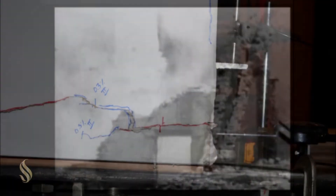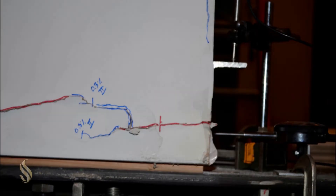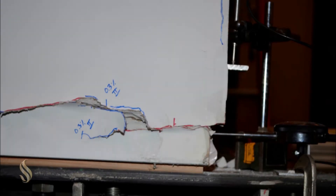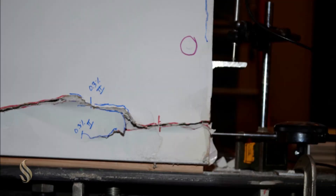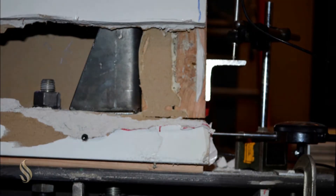What we've done is looked at full scale walls — just taking an ordinary wall out of your house and saying, well, if we were to rack this back and forth with horizontal earthquake load, how would it perform? In other words, how strong would it be? How stiff would it be? And then what kind of modifications can we do to make it stronger and stiffer?